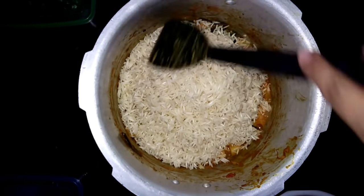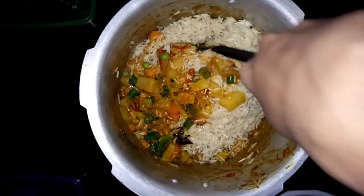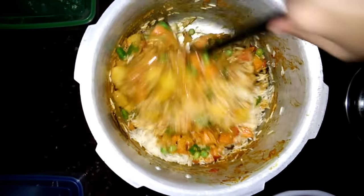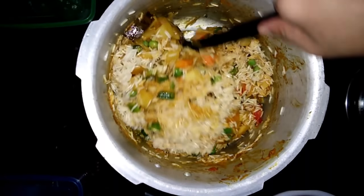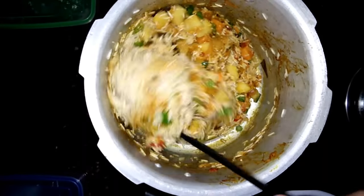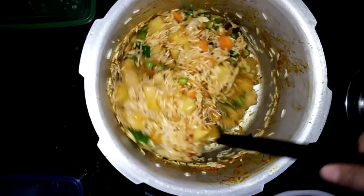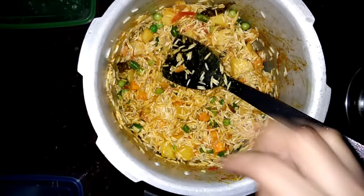We will add 2 cups of curd. This is 1 tablespoon of curd. We add the rice in 10 minutes and add the rice in the masala. We mix it in. Then mix with 2-3 masala and mix with some spice.